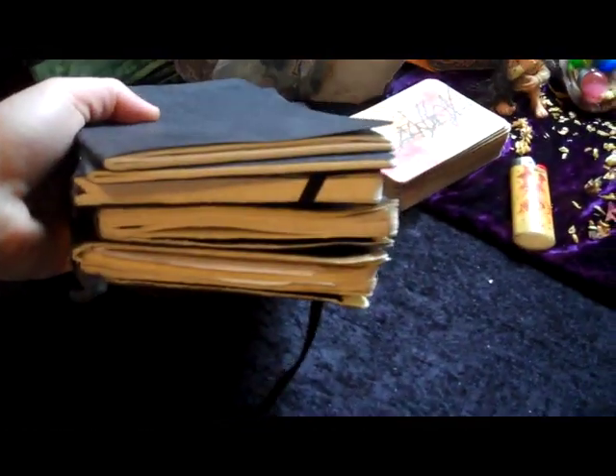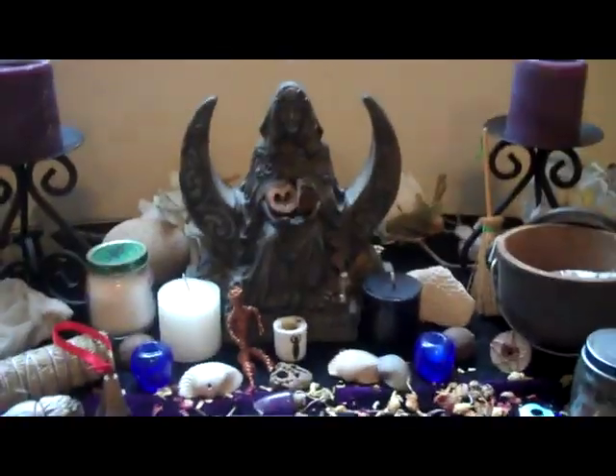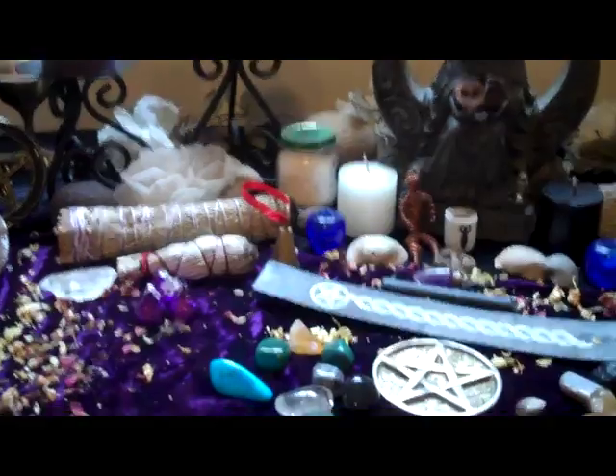I also have my tarot cards and book of shadows — actually several different books. One of these days I will pile them all into one book. The great thing about having your altar is adding your own little personal touch to it.